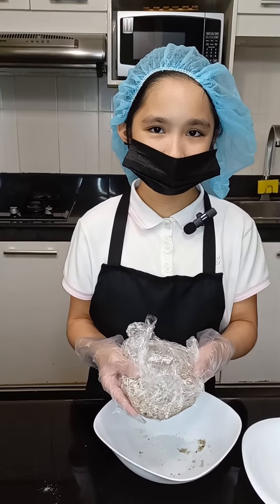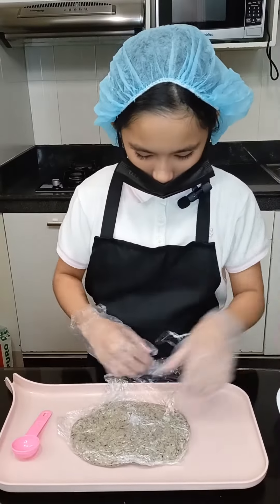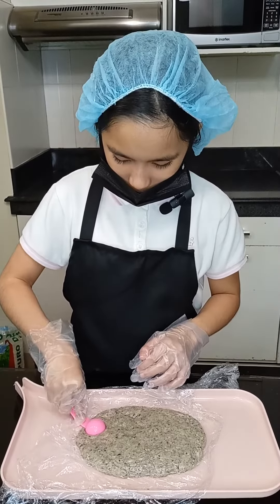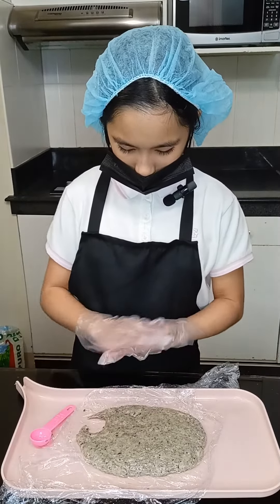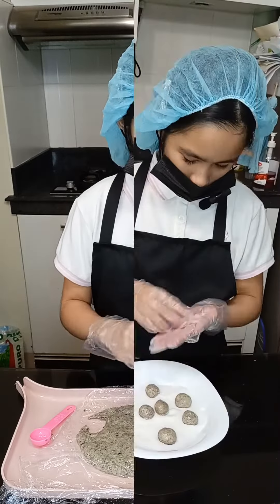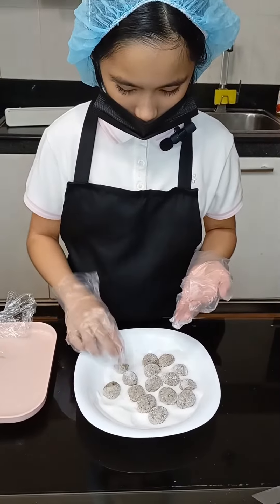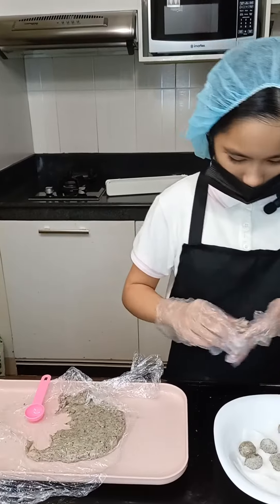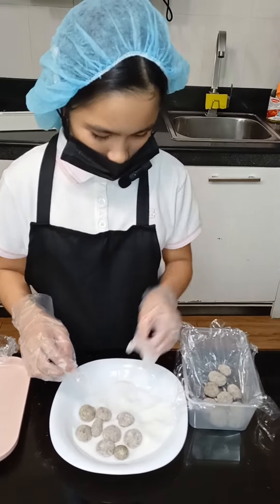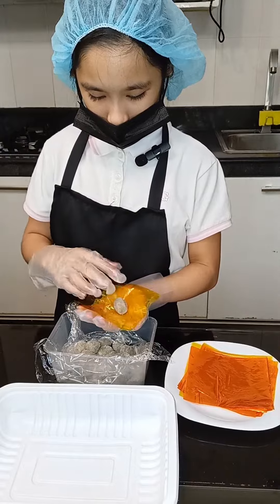After setting aside for 10 minutes, it is now ready to be formed into portions. Scoop a half tablespoon of the dough mixture. Roll it in your palm to make a round shape for your pastillas. Coat it with sugar, and pack individually.